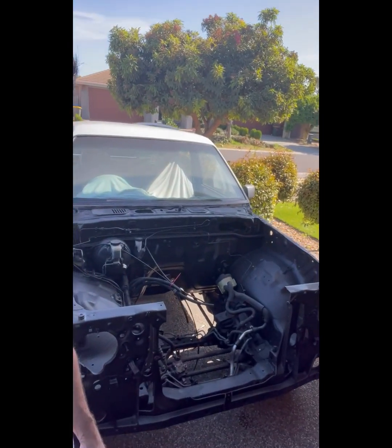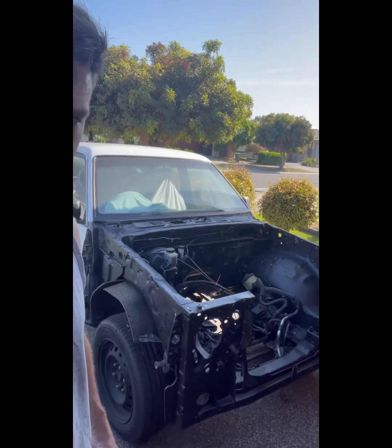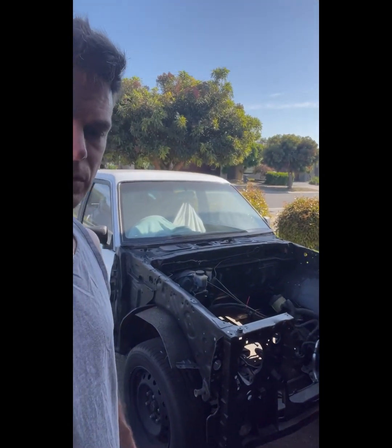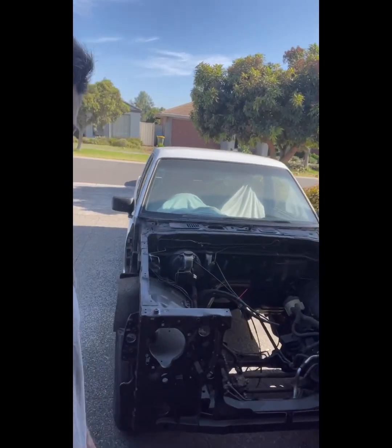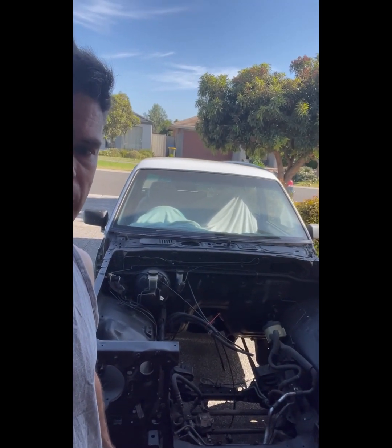Quick update: I painted the engine bay, painted it all black, got the guards off, painted the sides black as well. I'm just going to start painting all the bracketry and putting all the brackets back into the engine bay, and then I'll just keep ticking off jobs, slowly, slowly. Alright guys, thank you very much, see you later.